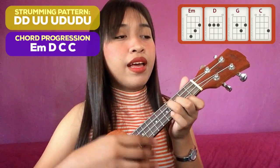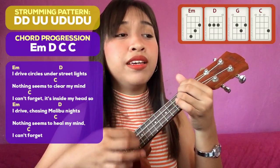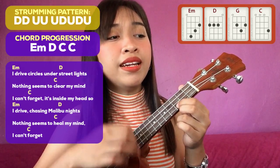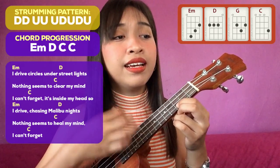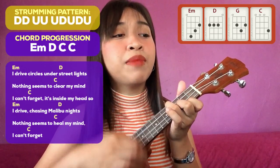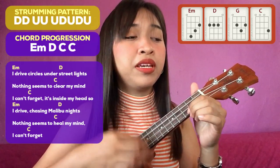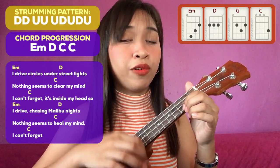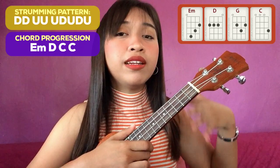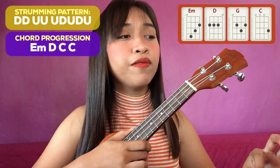Let's try to sing the refrain: "I drive circles in the street lights, nothing seems to clear my mind. I can't forget, it's inside my head. I drive chasing Malibu nights, nothing seems to heal my mind. I can't forget." After the refrain, balik ka na naman sa chorus. And then after the third chorus, we have another refrain — the same thing.